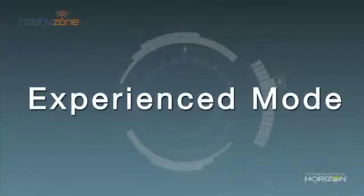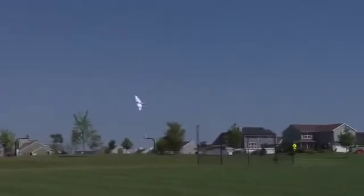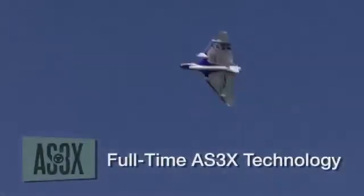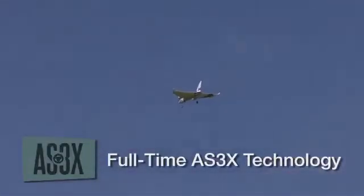For those who've proven themselves in beginner and intermediate mode, there's experienced mode. In experienced mode, all limits on pitch and bank are removed, and there is no self-leveling. Pilots can explore the full range of maneuvers the airplane can perform, with the smooth, precise response of full-time AS3X technology that's always at work no matter what flight mode is chosen.